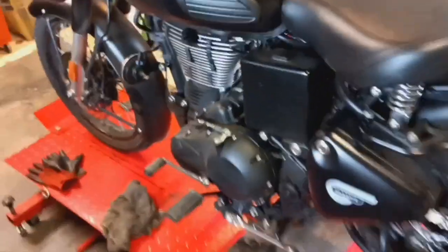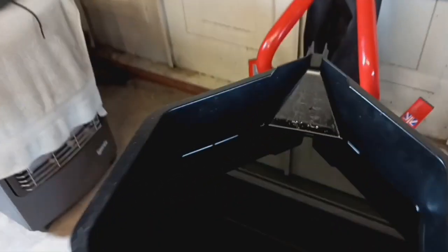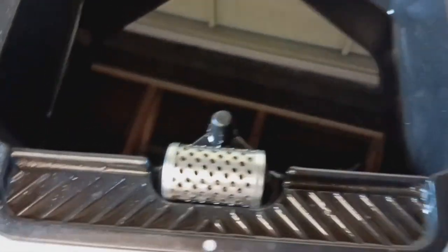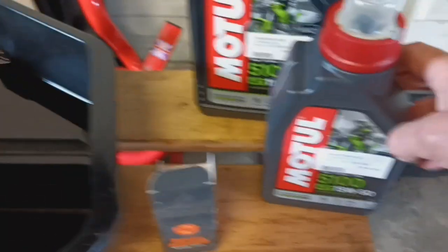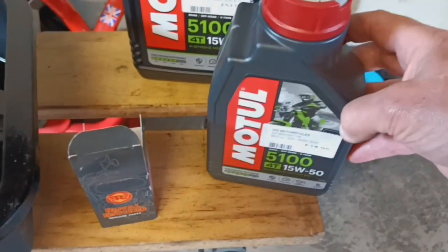I decided to do a second service oil change and check over because I noticed the oil was pretty filthy. Sure enough, the drained oil has come out absolutely black. There are no bits in it. It's a new oil filter, replaced with a genuine part and once again with the Motul 1550 semi-synthetic oil.